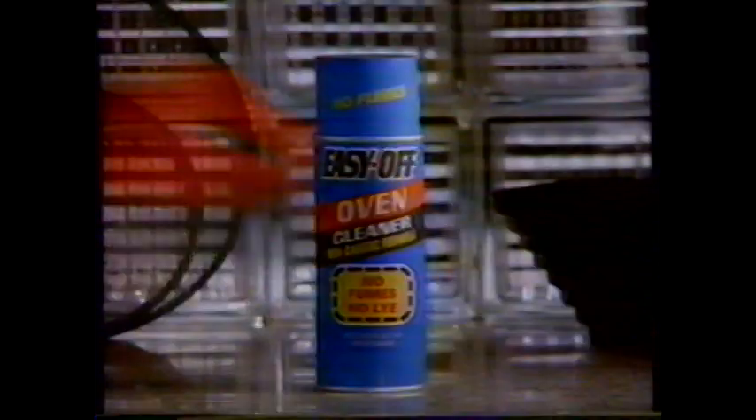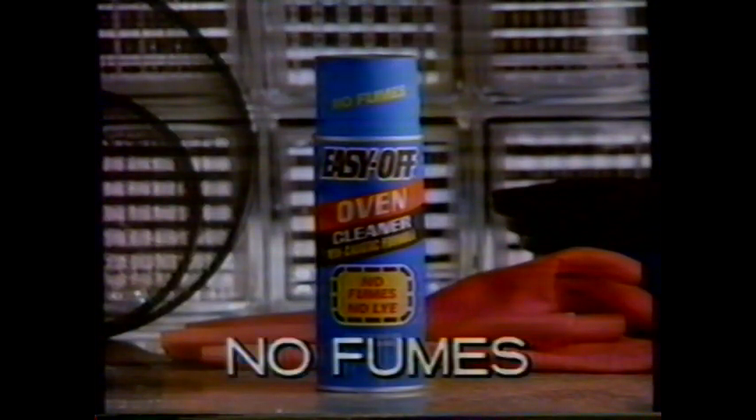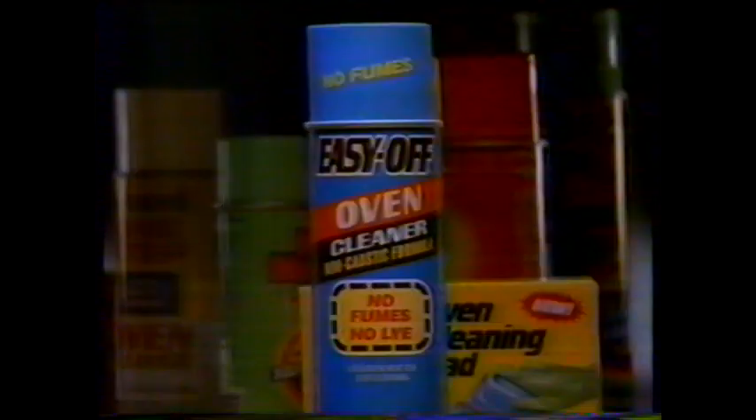Make it easy on yourself. Throw away the gloves and breathe easy with No Fumes Easy Off Oven Cleaner. It's the end of oven cleaning irritation because No Fumes Easy Off is different from the rest. Make it easy on yourself.